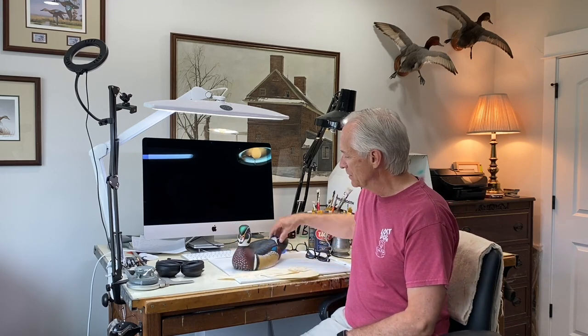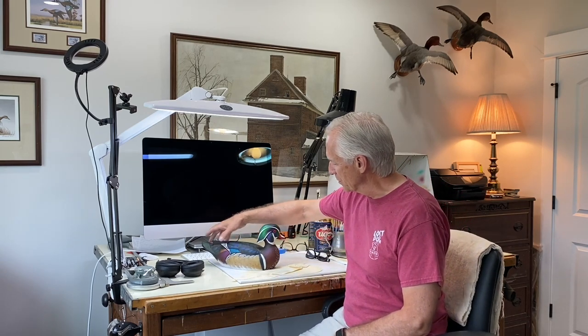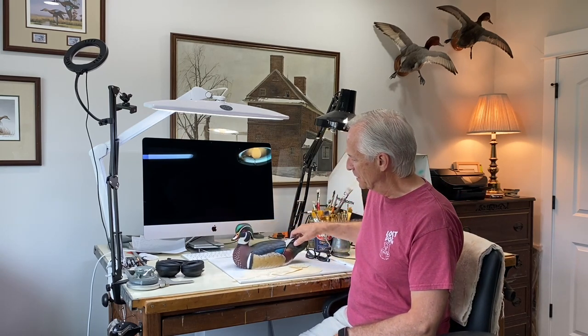Hey everybody, welcome back. It's Tom Christie back in the painting studio. I just finished painting this wood duck drake — this is the same drake that I did the carving series on. When I did that series I mentioned I would circle back and show you some finished shots of the bird when I had it painted. We'll come in and get some closer shots, and I'll provide some studio photos for your reference as well.